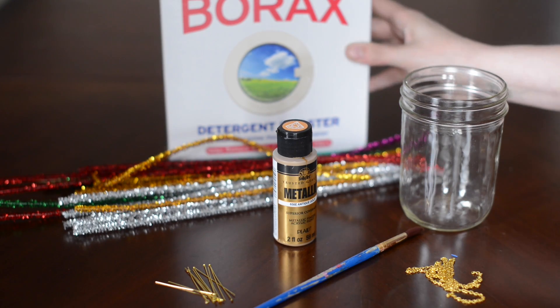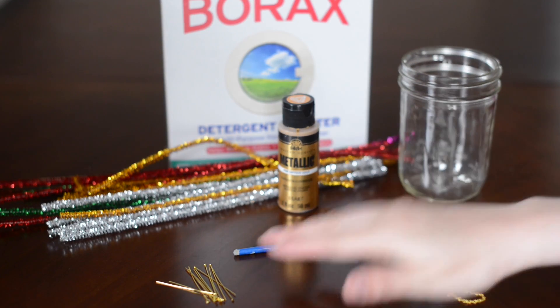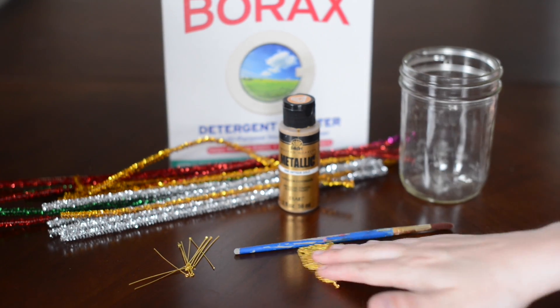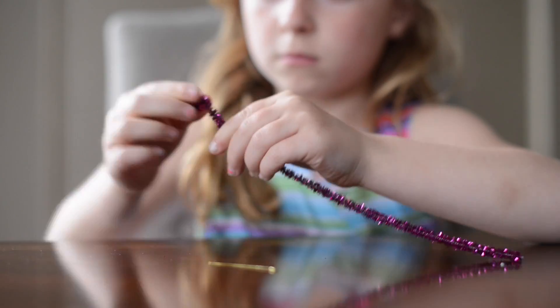What you need for this is borax, pipe cleaners, a cup, metallic paints, a paintbrush, and some eye pins. You can find those in the jewelry section of the craft store, and a necklace chain.